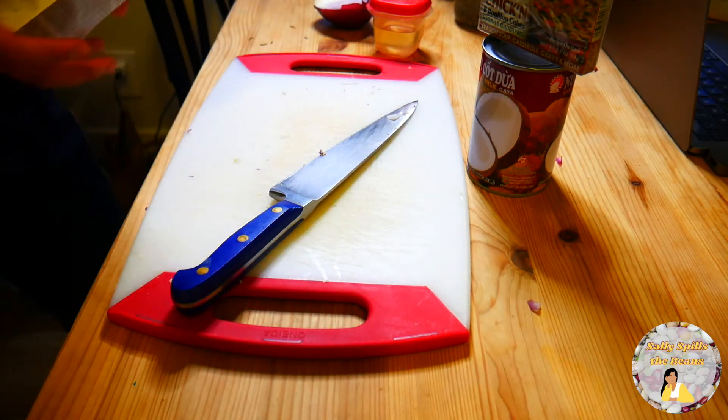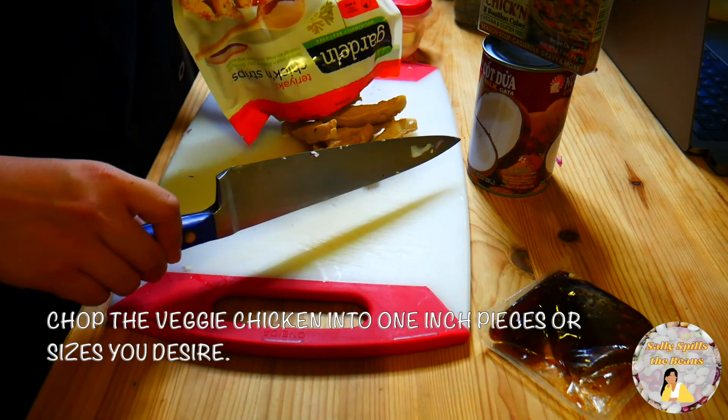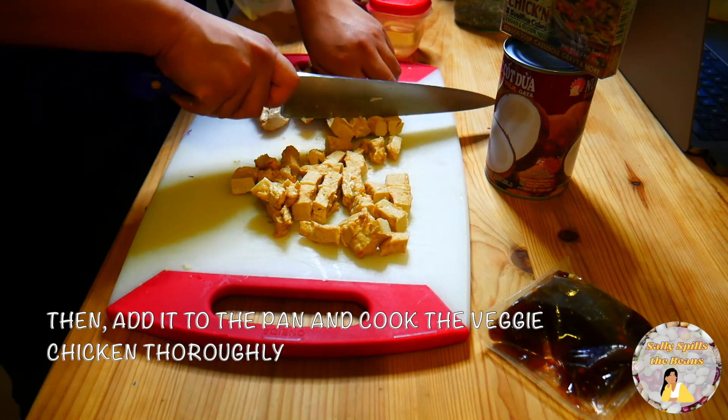Growing up, my mom would add chicken to her mongubins, so I decided to add in veggie chicken to this recipe. Chop the veggie chicken into 1 inch pieces or sizes you desire. Then add it to the pan and cook the veggie chicken thoroughly.